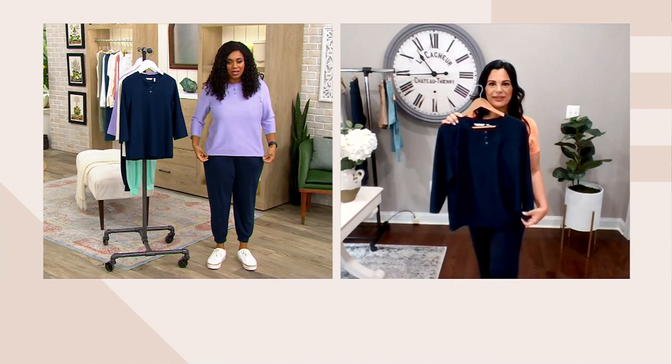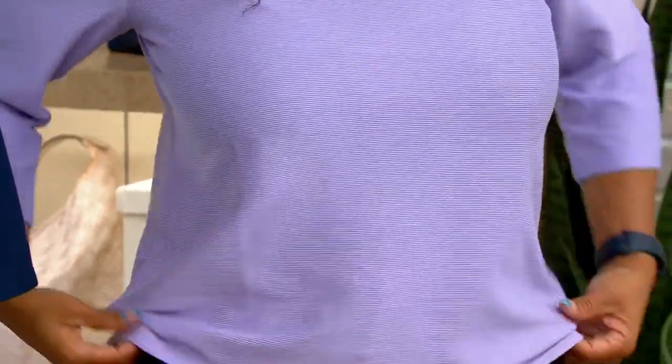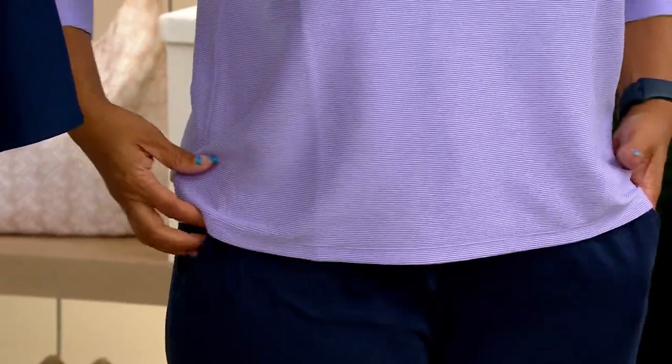This is one of those where the fabrication is light enough, not see-through, but light enough that you can absolutely get away with wearing it in the summertime. And you can kind of see on me how it is drapey and super lightweight.